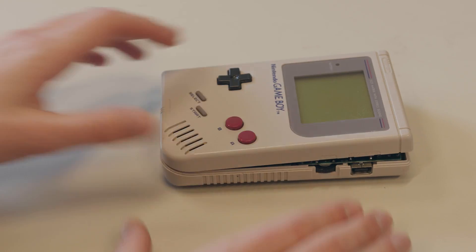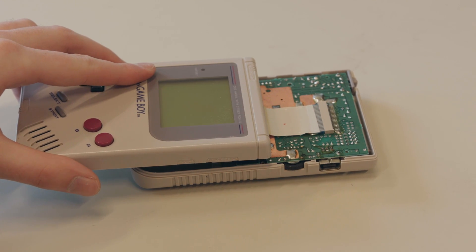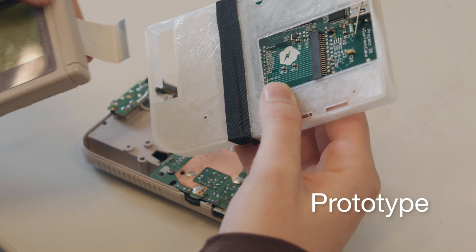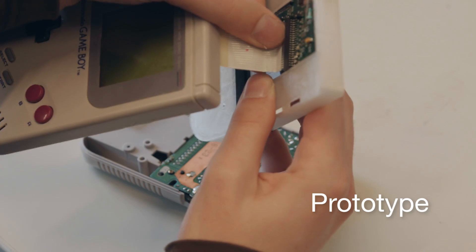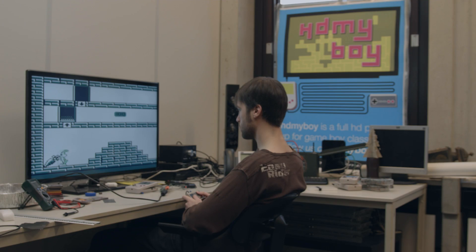For more technical details, I'll leave that to Josh. If you look inside your Game Boy, you can see that there's a cable running from one side to the other. This cable contains all the communications. The HDMI module sits in between the two halves of the Game Boy, takes this cable, and uses it to output an HDMI signal.